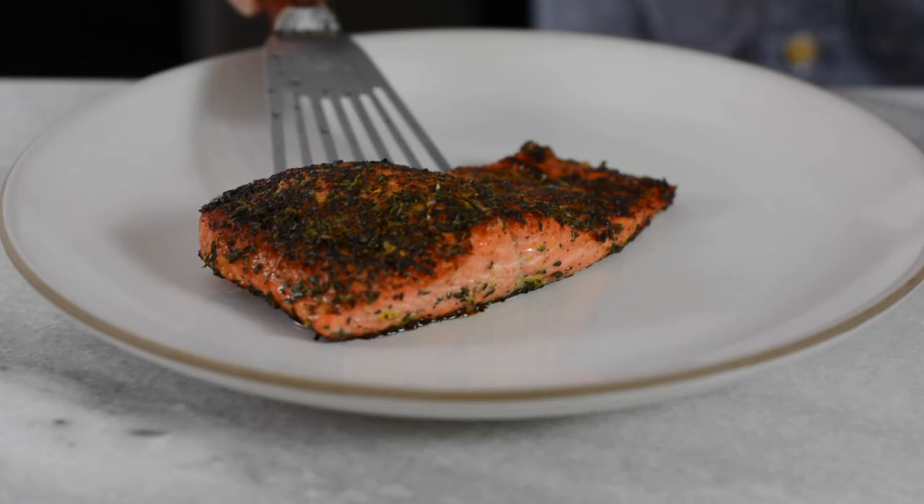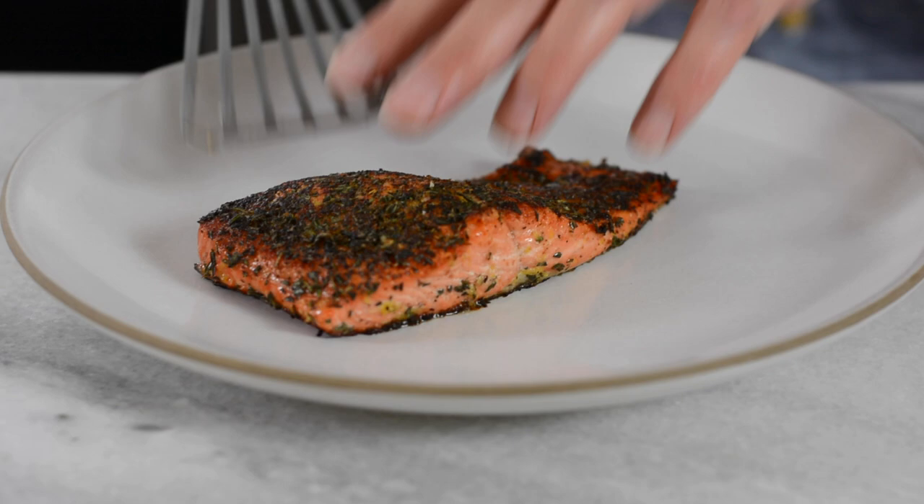This wild Copper River sockeye salmon is between three-quarters of an inch to just under an inch thick, so I set a timer for five to six minutes. If you're lucky enough to get wild king salmon or farmed salmon that's about an inch and a half thick, set your alarm for exactly 15 minutes — comes out perfect every single time. When the alarm goes off, remove it from the pan because there's still residual heat, put it on the plate, and you're ready to serve.